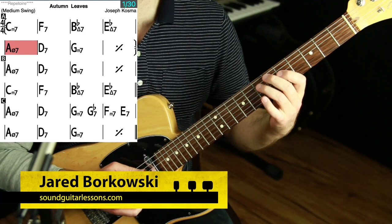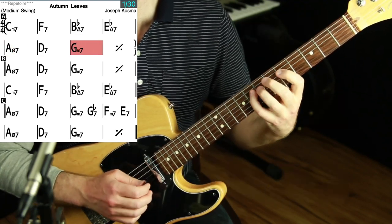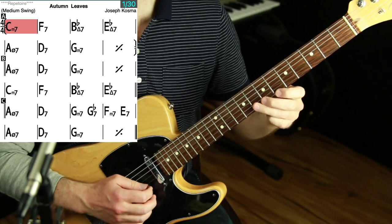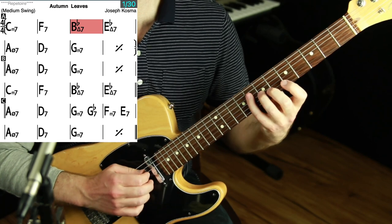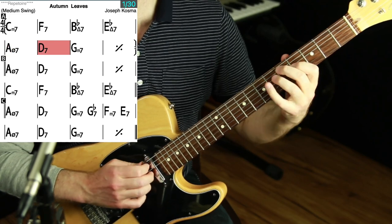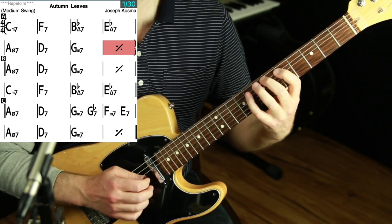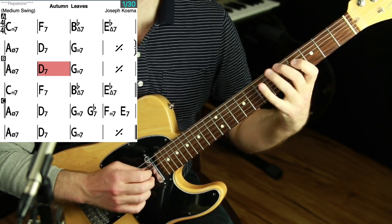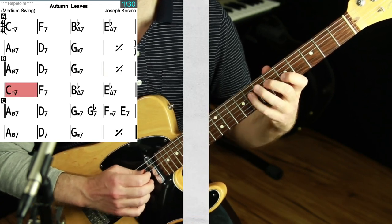Hey, Jared here from SoundGuitarLessons.com. In this video I am going to demonstrate chord tone soloing over Autumn Leaves and share with you why I think chord tone soloing — that is, improvising over a progression with chord tones only and making it sound good — is the most important skill to work on for jazz improvisation. I'll be soloing over Autumn Leaves because it's such a standard tune.